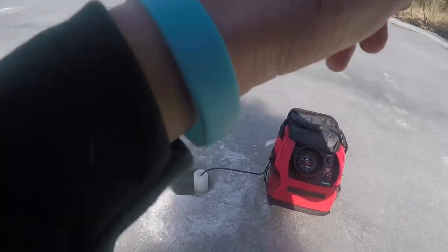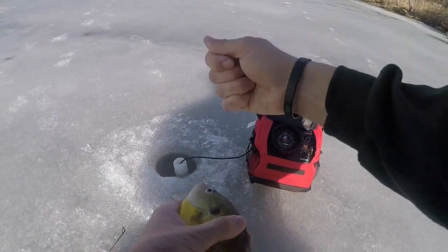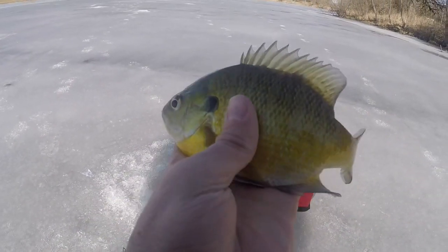First fish of the day! Nice, pretty gill on the Widowmaker Lure. There's a ton down there right now.